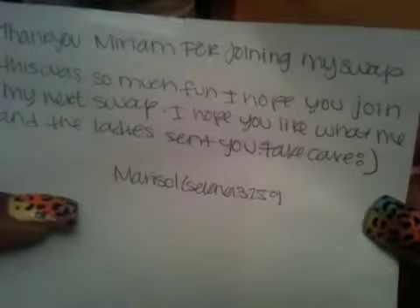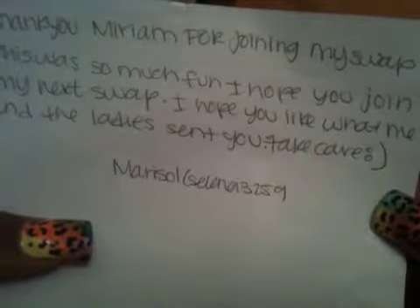Hi ladies, I'm here with the swap back from Selena3259's swap. It was the first swap I ever did. In the back it says 'Thank you Miriam for joining my swap. This was so much fun, I hope you join my next swap. I hope you like what me and the lady sent you. Take care. Marisol,' and her username is Selena3259.